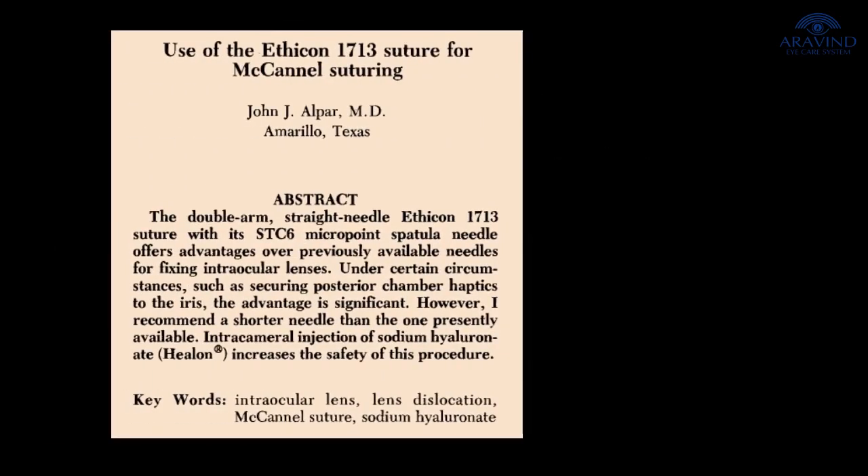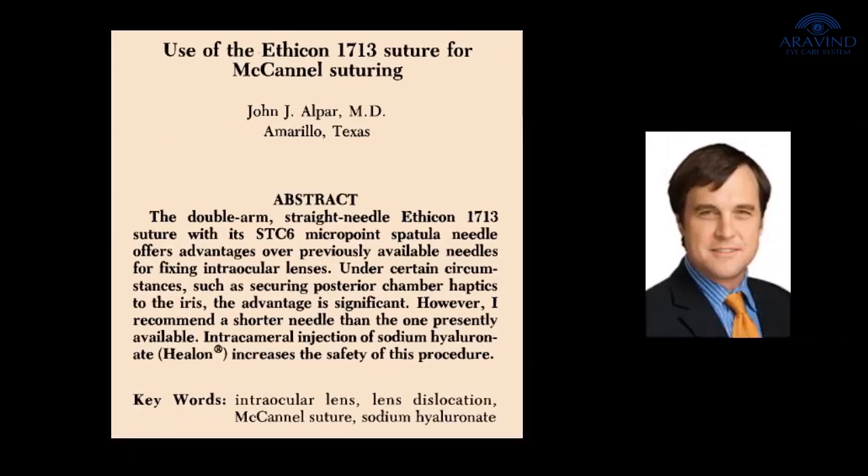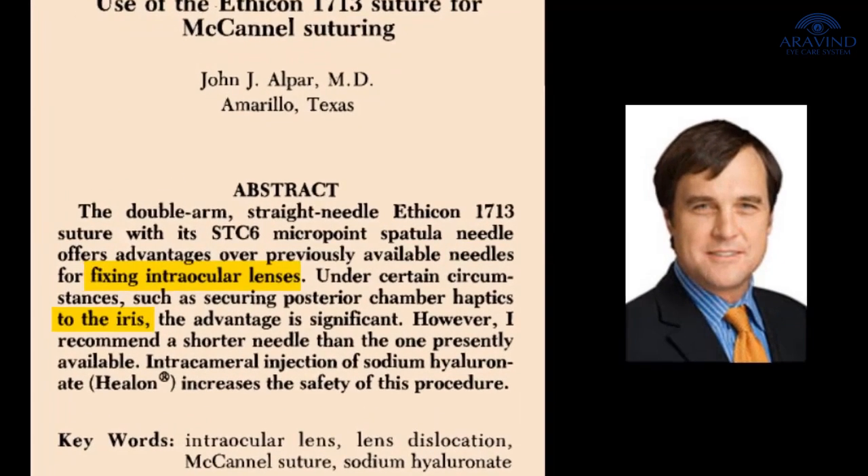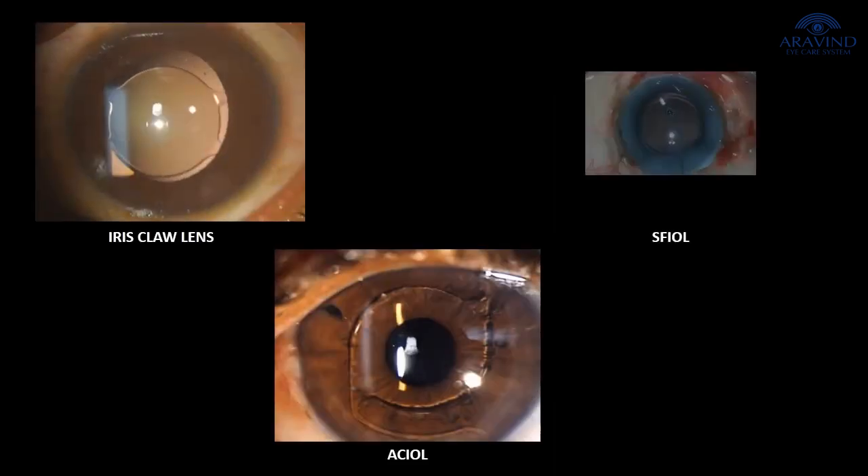Iris suture fixation of the intraocular lens is a time-tested, age-old technique, first described by Dr. McKennell in 1976. Of late, this technique has been lost in the arena of numerous secondary IOL techniques.